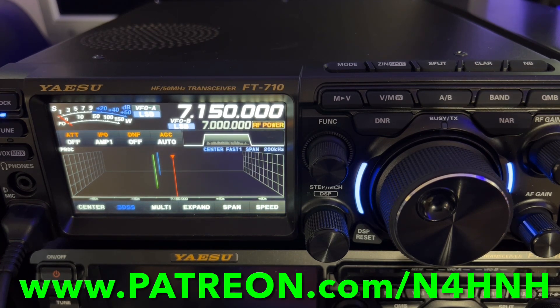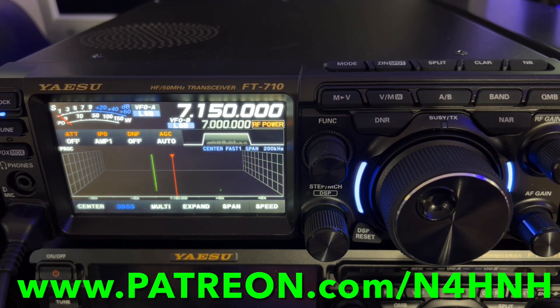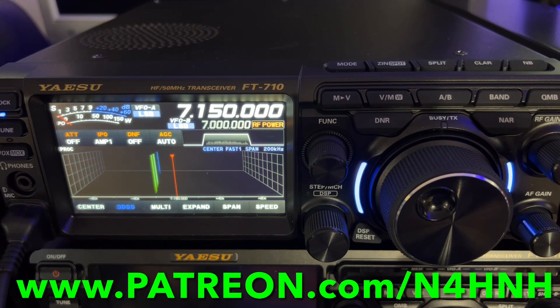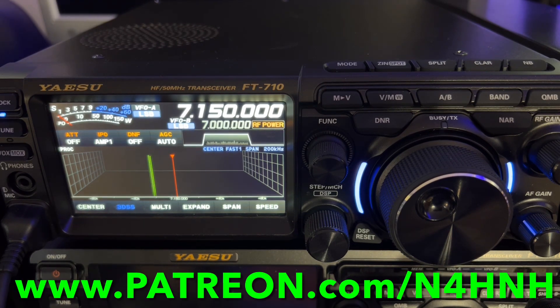I also have a document written to help set up the FTDX10 for FT8 operation, and I'll probably be coming out with a similar document for the FT710, though I believe it will set up identically to the FTDX10. So if you have an FT710 and join the Patreon team, you can likely use the same FT8 setup document I made for the FTDX10. I also plan to produce a menu optimizations document for the FT710 — those PDFs where I go through all the controls, menu settings, transmit audio, receive audio, and all those sorts of things.